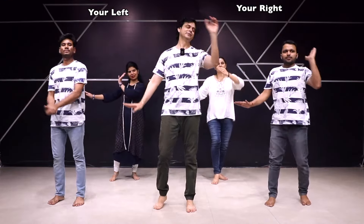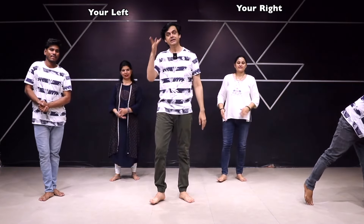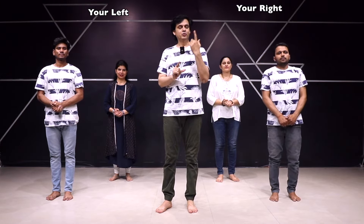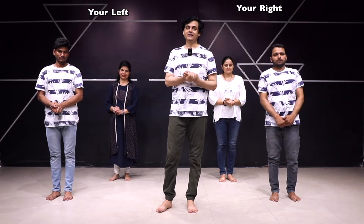आगे की तरफ करेंगे, पीछे निकालके — 3, 4। अब दूसरी तरफ से घुमेंगे — 5, 6। हाथ नीचे से — 7, 8। Next step: आगे की तरफ चलेंगे, शोल्डर को हिलाके। शोल्डर देखना — 1, 2।